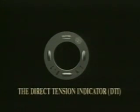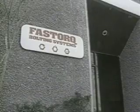Direct Tension Indicators from FastTorque Bolting Systems Incorporated. FastTorque, bolting specialist since 1972, provides the tools and services to do the job right the first time.